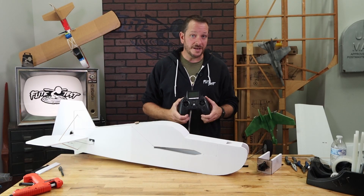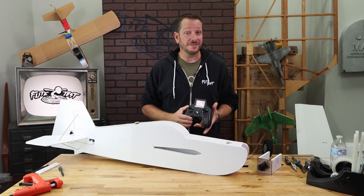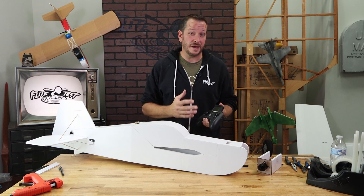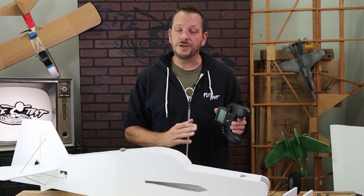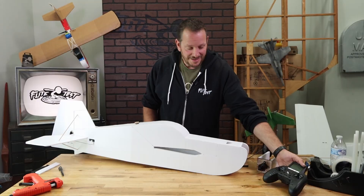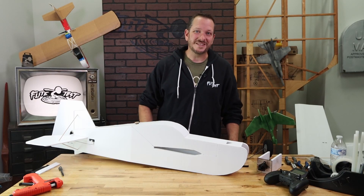For this video, the transmitter we're going to be using is going to be our Radio Master Zorro. It's probably the biggest bang for the buck on the market right now. We're going to be using this radio in the build video, but you can use any radio you wish. Let's go ahead and get our materials in order and we'll get started.